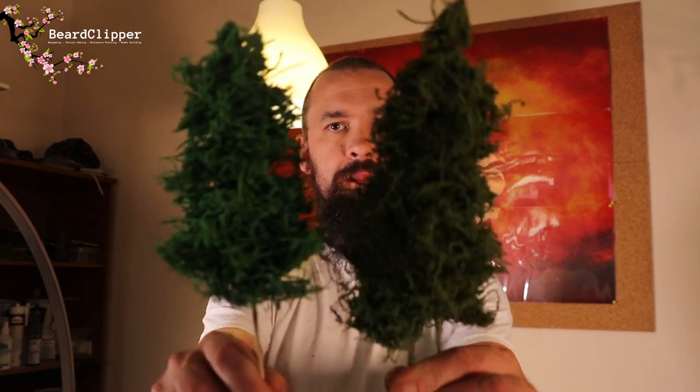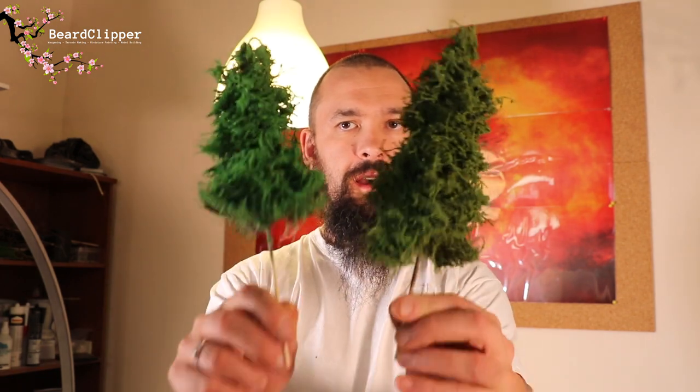Hello and welcome to another Beard Clipper video. In this video I'm going to show you how to make these trees — they don't shed and they look great on your tabletop really easily. If you're not yet a subscriber and you are enjoying this content, please do consider clicking that subscribe button and don't forget to ding the bell so that whenever one of my videos goes live, YouTube will tell you about it.